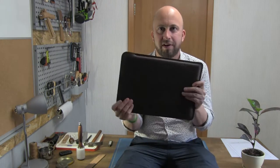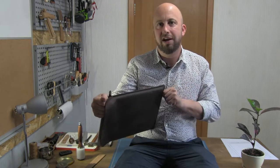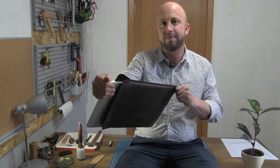This is our LaSap 13-inch MacBook cover. It's a very simple design — basically just a sleeve that you can put on your MacBook. It slides nicely in and out.